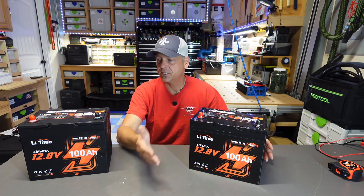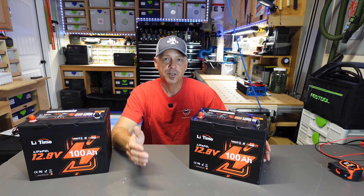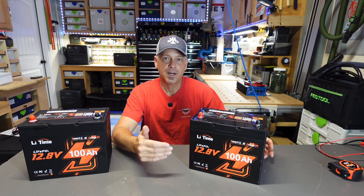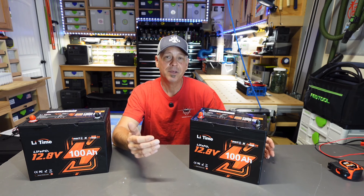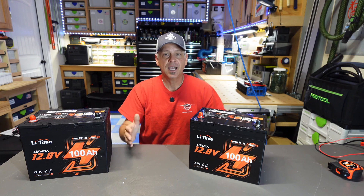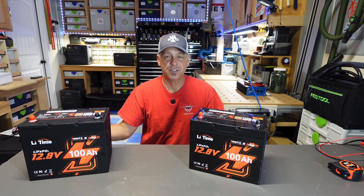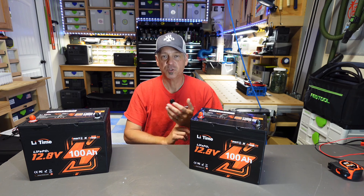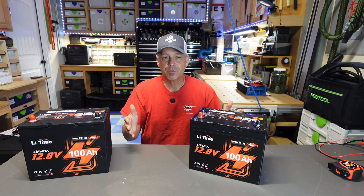It's got low temp charging protection. This battery is frozen and it is not going to charge below 32 degrees Fahrenheit — perfect for folks that live up north and don't want to charge their battery in the wintertime. You can connect them in a 4P4S configuration to create a huge battery bank without taking up a whole bunch of space. You can hook up four in parallel, four in series, and create a 24 volt, 48 volt, or 12 volt system depending on how many amp hours you want.